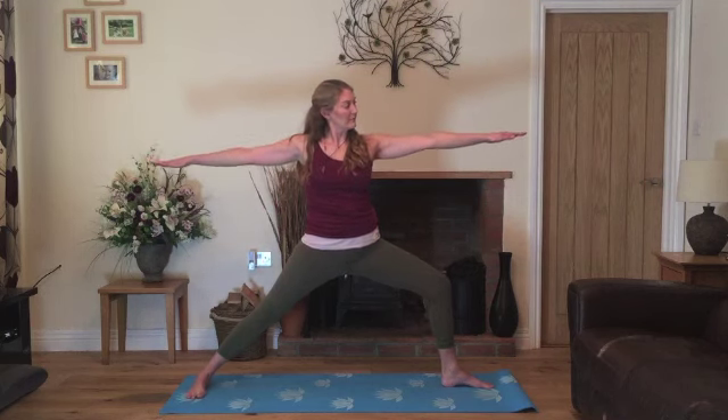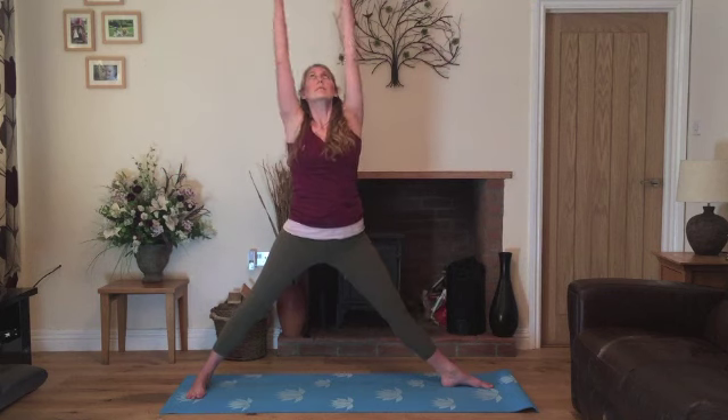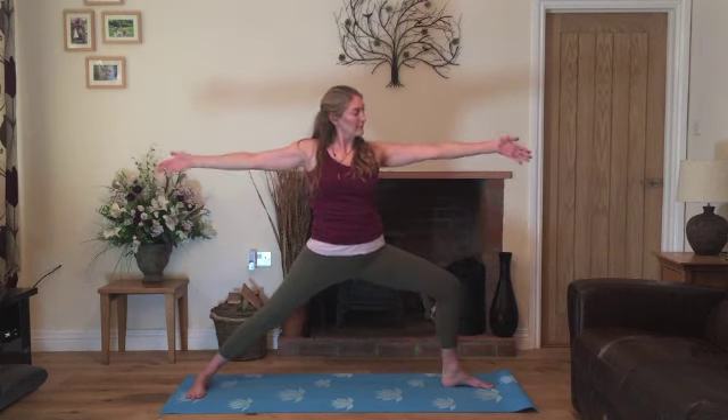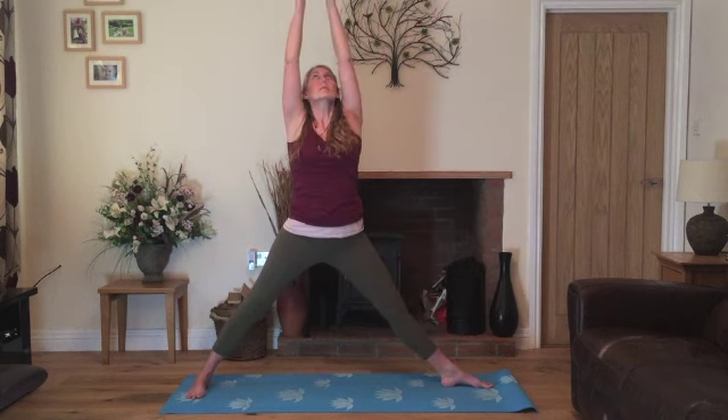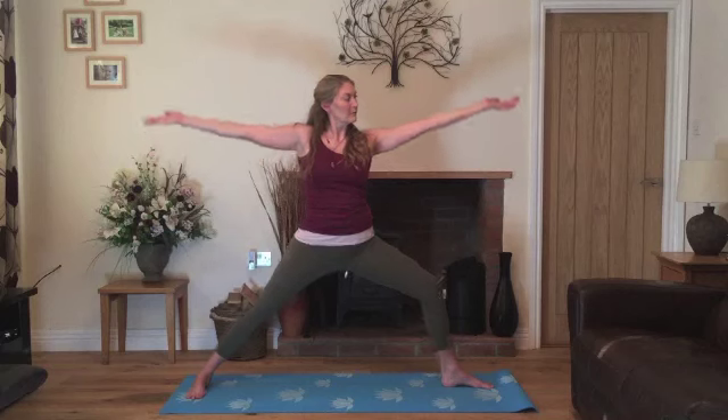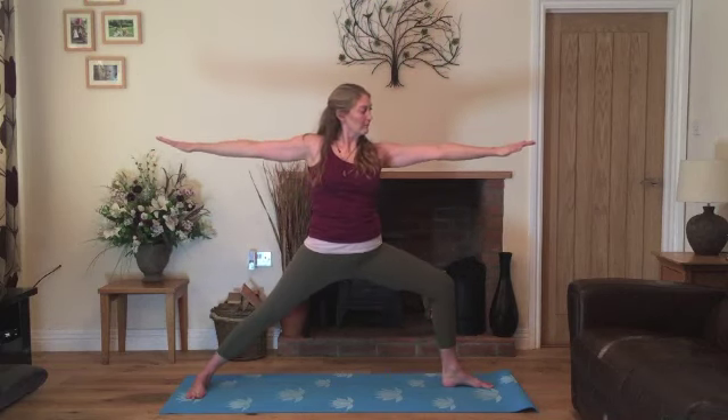Take a breath in. Inhale, stretch it up, straightening the leg and exhale. Re-bend the knee, lowering the hands. Inhale, straighten the leg, stretch up and exhale back to warrior two. Inhale, stretching up and exhale. Now coming back into warrior two — resting on the bent leg.